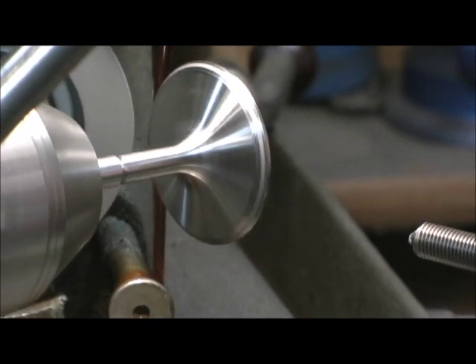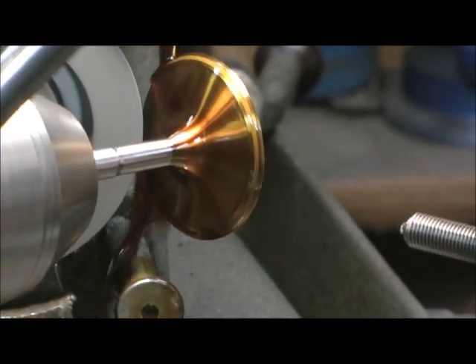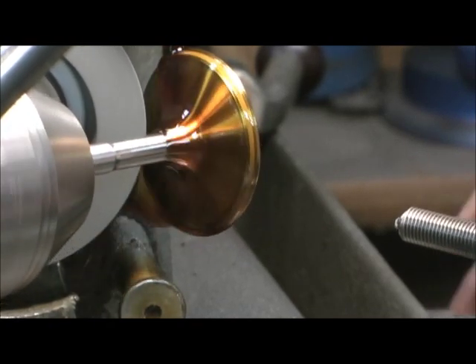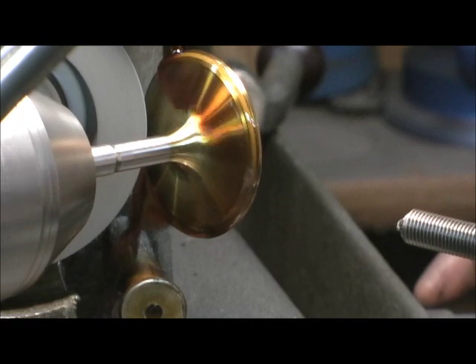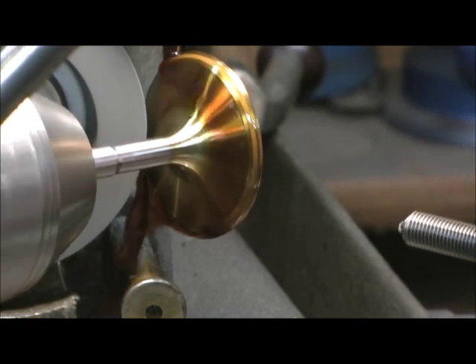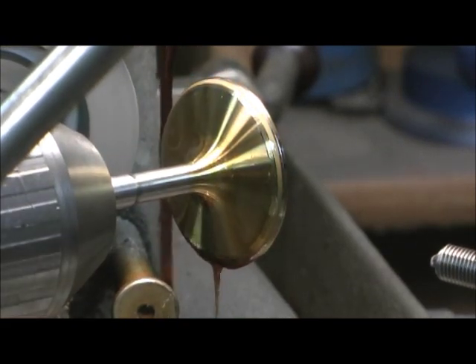I'm just going to nip it a little bit — not much at all — just to break that 45-degree edge. Just a touch.